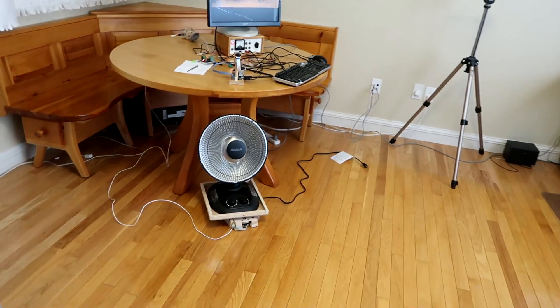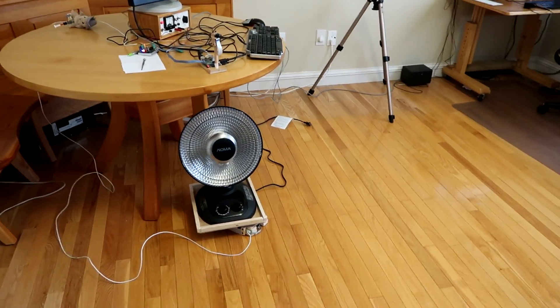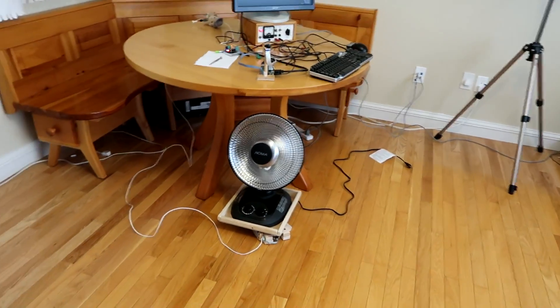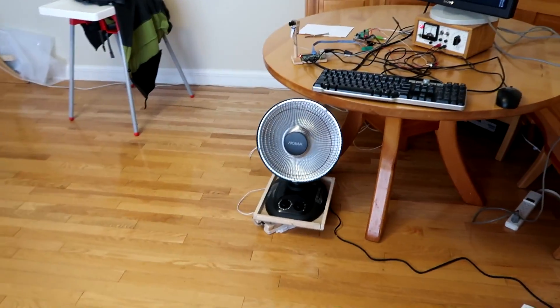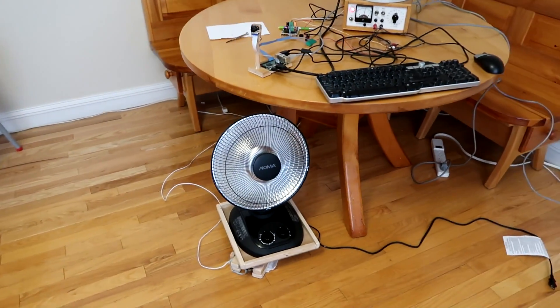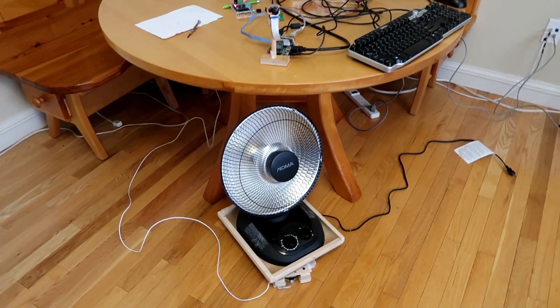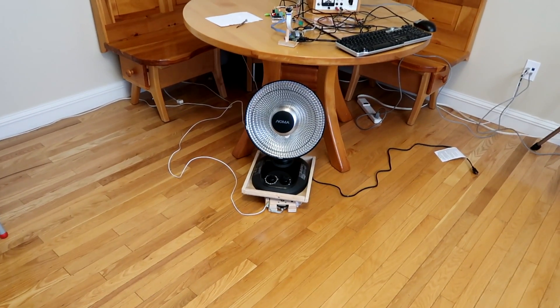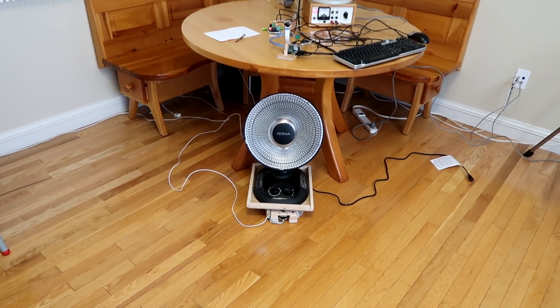I've had to add speed ramping up and down to not lose steps with such a big load. It seems to be working but it's rather twitchy. So I've slowed it down and I'm using microstepping mode to make it quieter. I've also added a bit of hysteresis so it doesn't constantly seek back and forth.